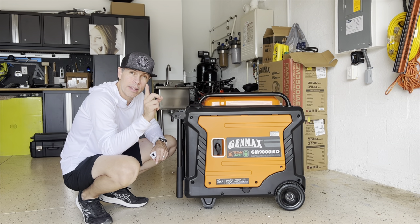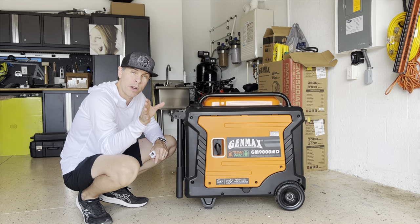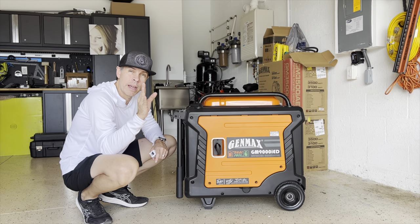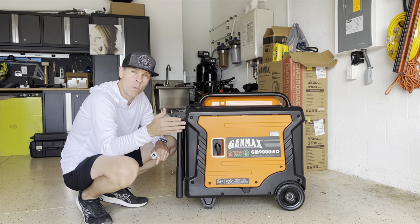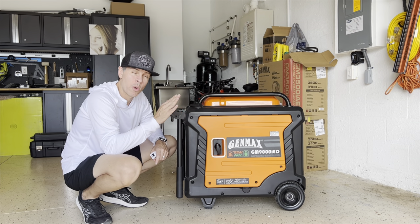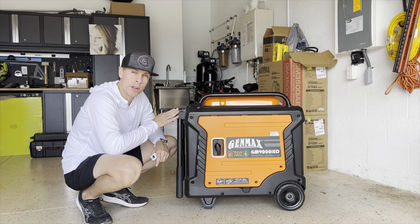Something I gotta say — my ACs have easy start. I will show you in another video what it is, but basically it regulates the amps of the air conditioner when they start, or helps the air conditioner start with a lower amp draw, because you are limited to 50 amps when you are connected to the generator.